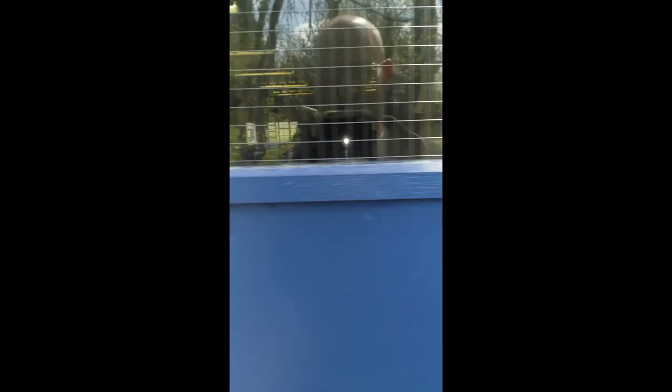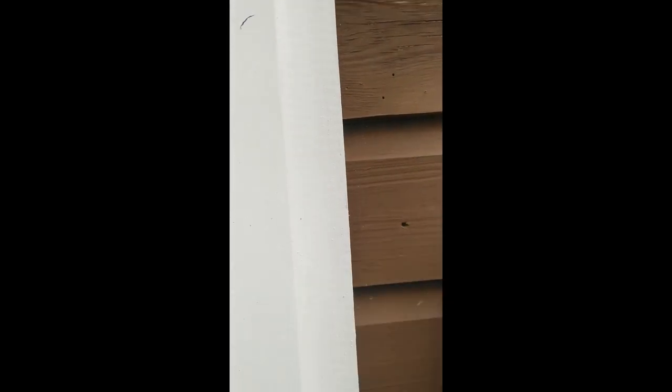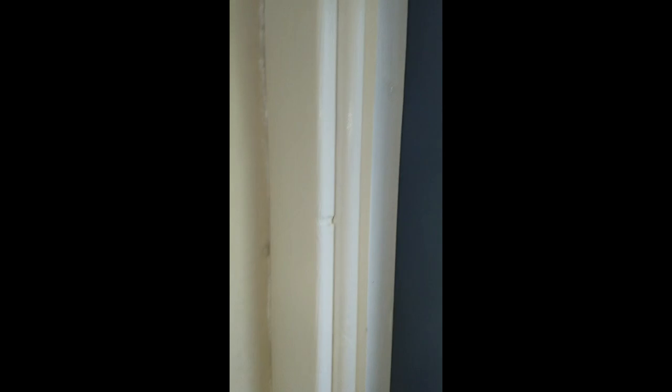Hi guys, so these are the doors finished up. I'll show you all around. This is where the gaps are either side — behind there, behind here, and also at the top. These trims here are fixed to the door frame, so the building can move behind them. And on the inside, we have these trims around here — these ones are fixed to the building so the building can move. They're sort of opposite each other. So yeah, that's it — all finished.